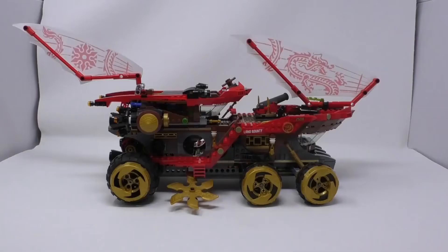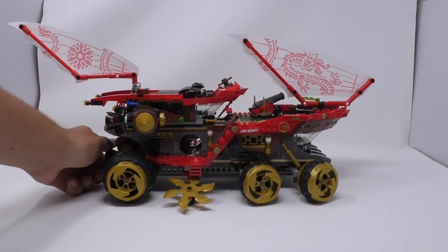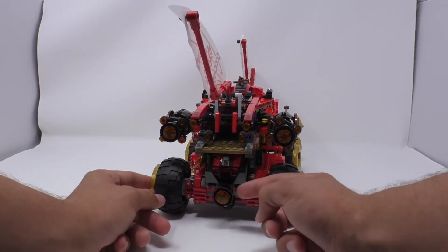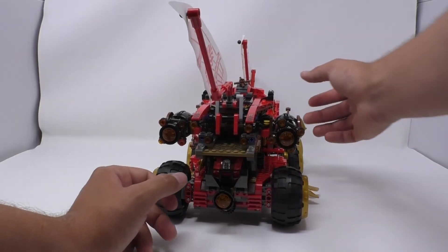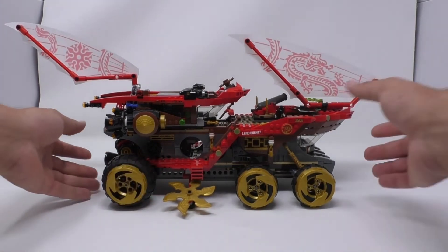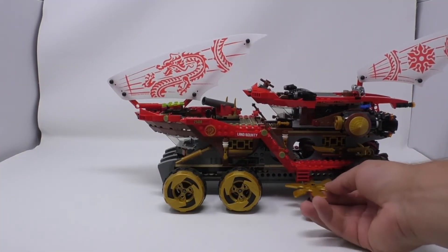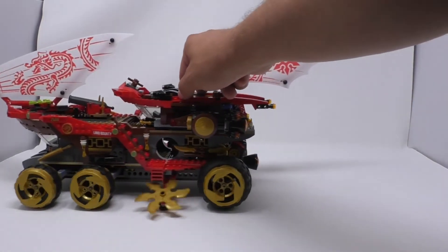Let's move on to the main build — the Land Bounty. I like its 6 rubber wheels and gold rims with a steering function in the back. You spin it and the wheels go side to side. When you roll it there are shurikens on both sides that, when you lift it up, you can see a rubber wheel that makes both shurikens spin.